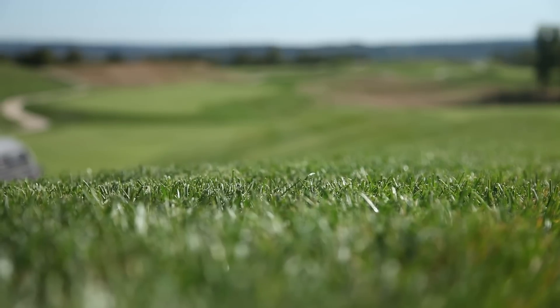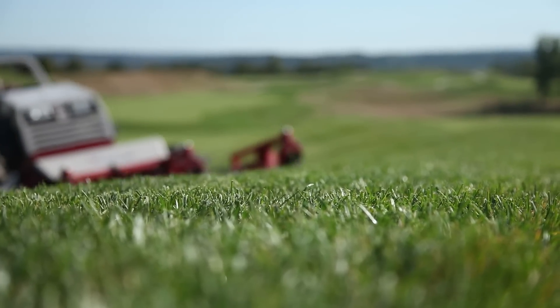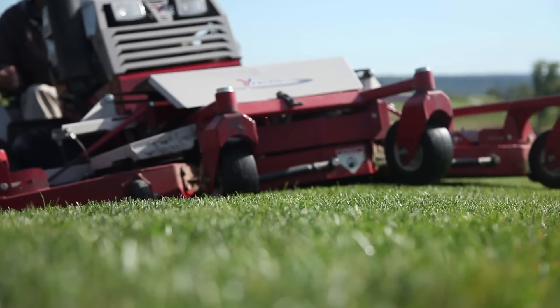Mainly because of all the places it will cut that nothing else we have here will. There are a lot of places out here where we do have a lot of hand work, push mowing, and trimming, but that machine saves us a lot of hand work and trimming. It actually saves the course a lot of money not to have a bunch of guys out here pushing push mowers around.